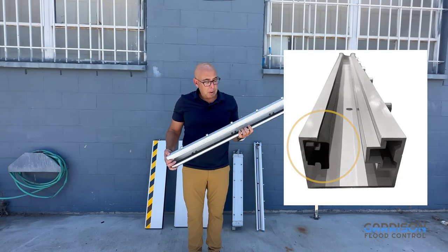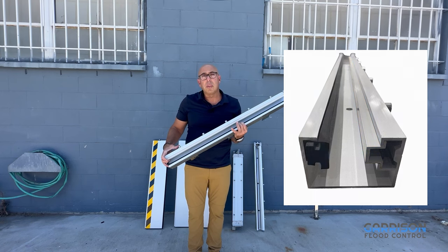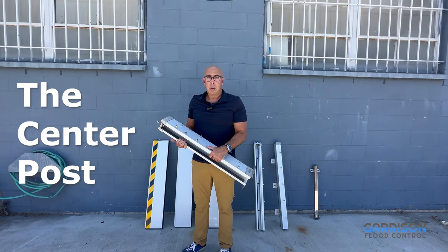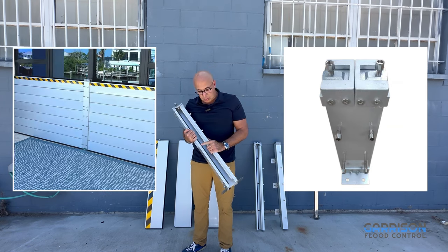The outside mount post also has a neoprene seal on the inside and the tensioning plate that gets tightened down using an allen wrench. For longer runs of Hammerhead, we recommend using a center post. The center post allows you to insert flood logs on either side — side one and side two.